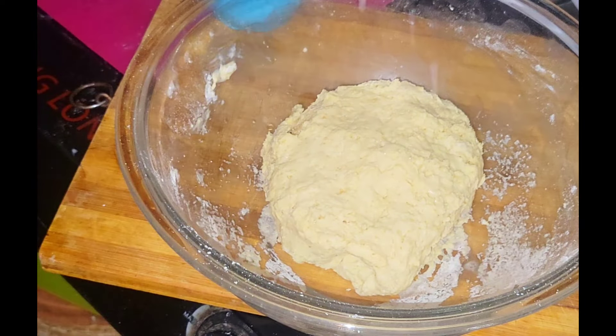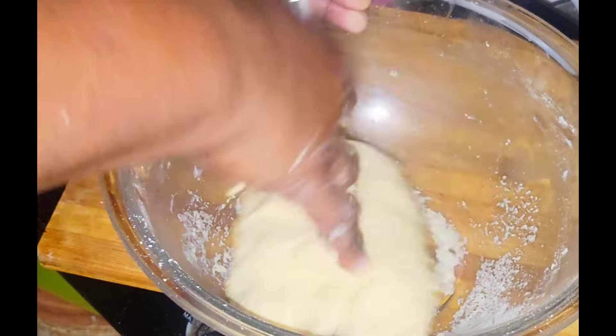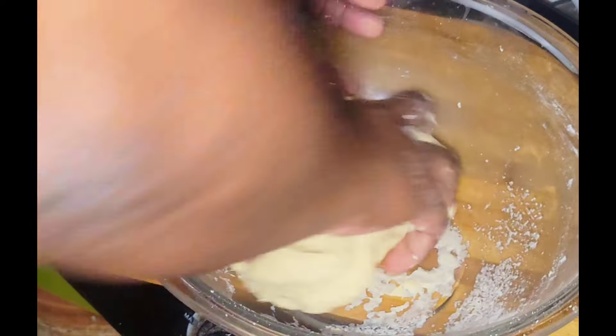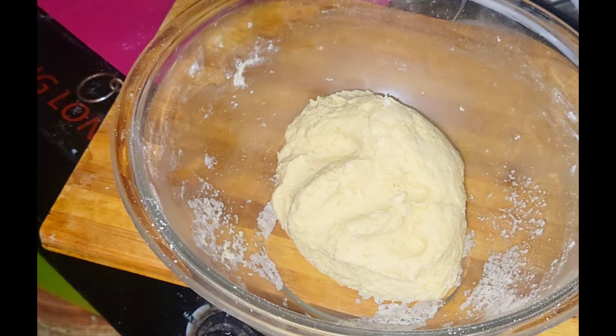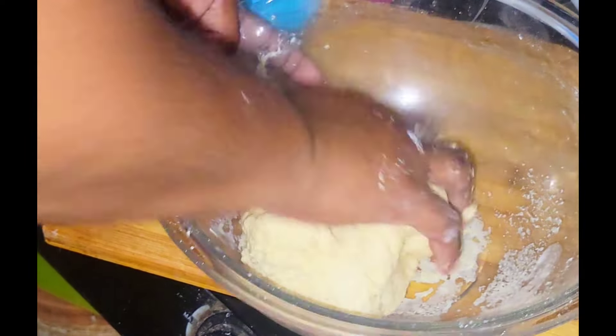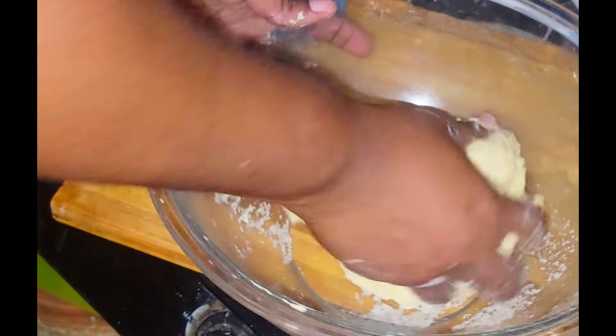Ensure that you knead your dough properly. If there's any leftover dough in the bowl you want to add a little splash of water in the palm of your hand and get all of that out of the bowl. After doing so I'm going to cover my dough with a damp paper towel.